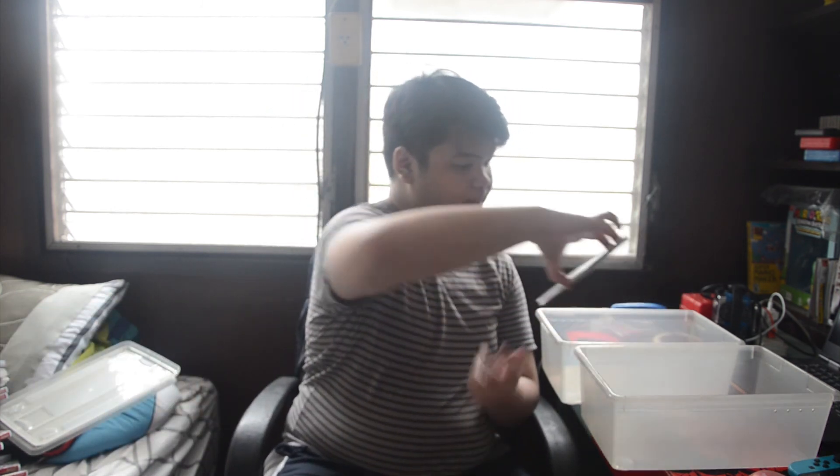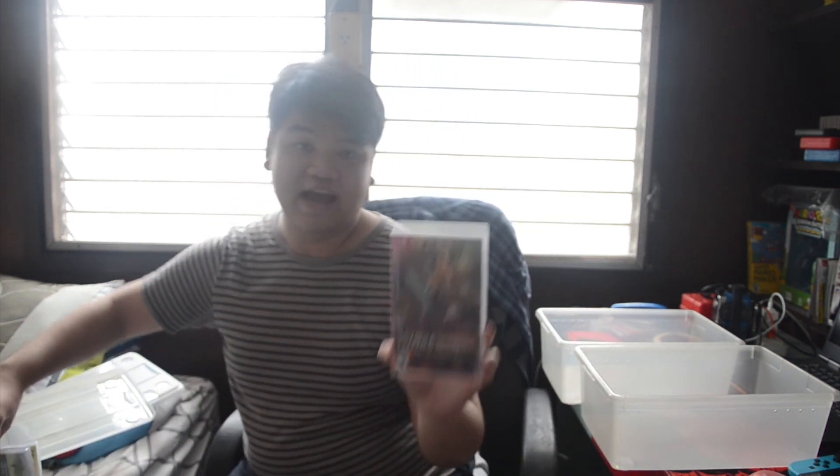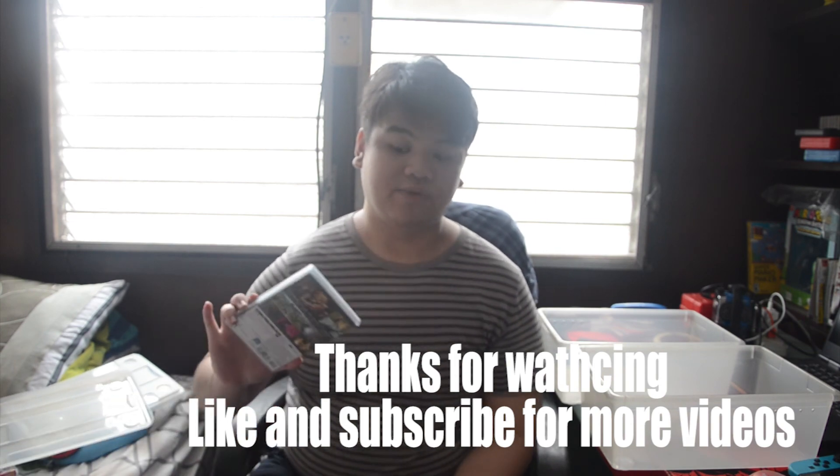The last two games: Ring Fit Adventure — I got this because I wanted some exercise at home, especially since in 2020 we weren't really going outside much. And finally Hyrule Warriors: Age of Calamity, which covers the story before The Legend of Zelda: Breath of the Wild. So those are all my games — I hope you guys like this video, subscribe, and I'll see you in the next one.